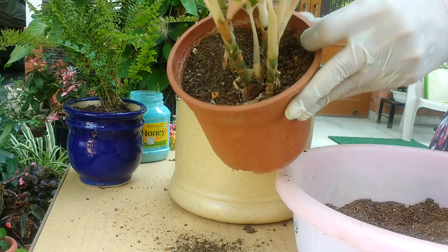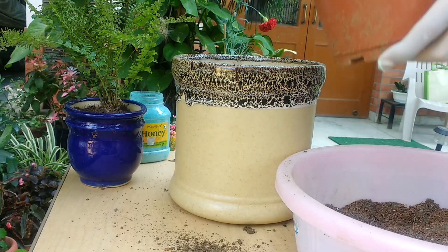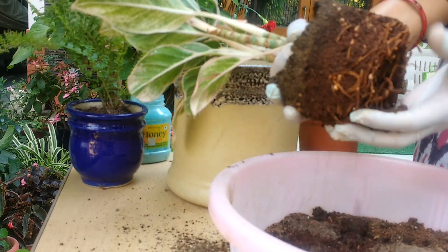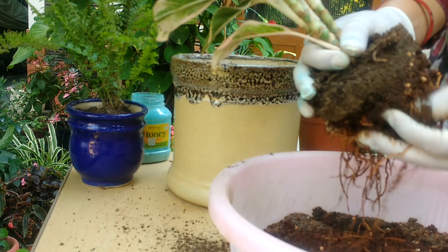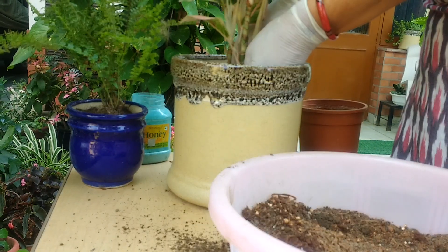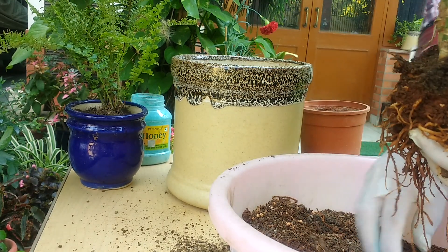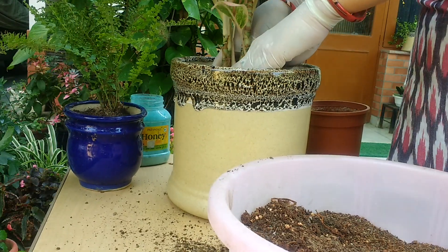Now we'll take out this Aglaonema — as you see, this is also in a temporary plastic pot. There are so many roots but we have to take them out. We'll tap it — you see friends, this is getting a little root-bound; you can see the roots. So it was high time actually to transplant this. Not much very fertile soil in this either, so it needed a change very badly. I'll put it here — this video is especially for one of my very dear friends who asked how we should make soil for ceramic pots.